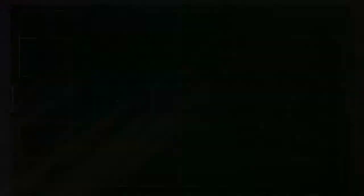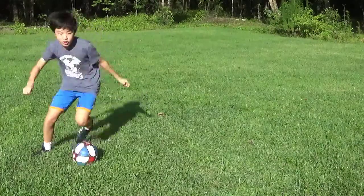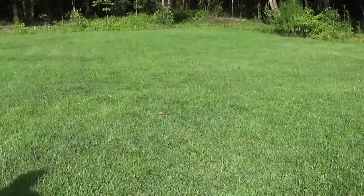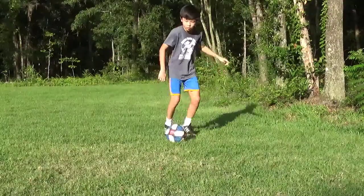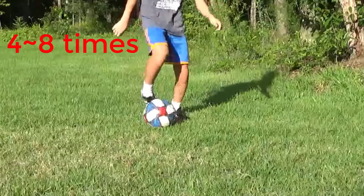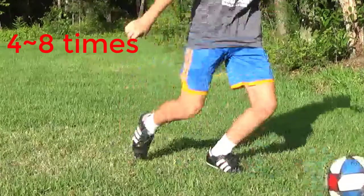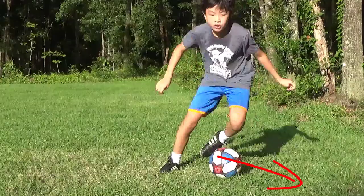Stutter Step. Stutter steps are commonly used by wide receivers in the NFL to freeze their defenders. In soccer, we can do the same. As you approach the defender, quickly chop your feet to dazzle the defender. You can take anywhere between 4-8 steps. Finally, once you have the defender stuck to the ground flat-footed, burst past them to one side.